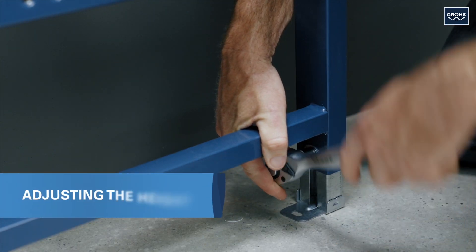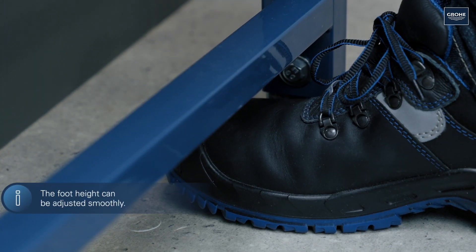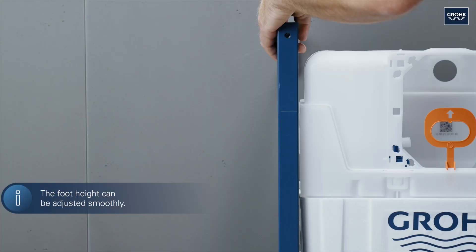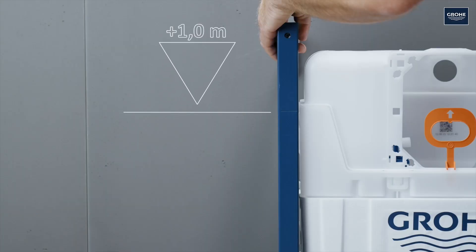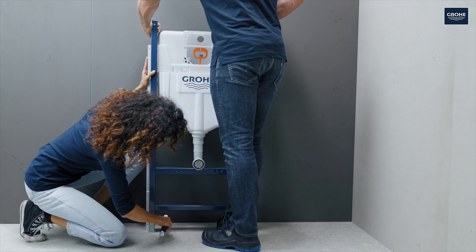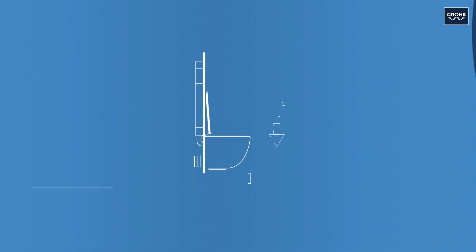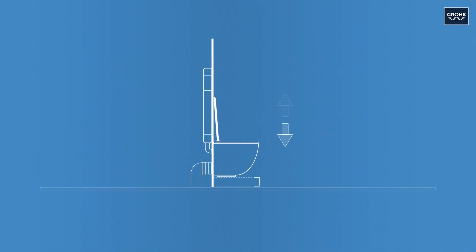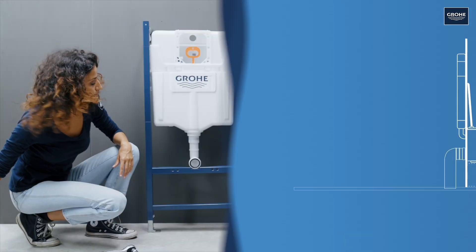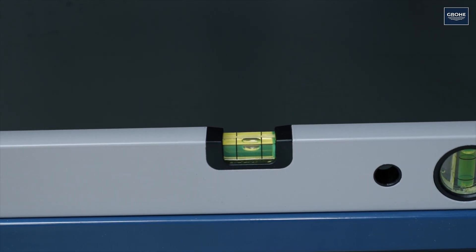Now let's adjust the frame's height. It can be adjusted by up to 200mm, however it should not be pulled out all the way. Orient yourself by the so-called metre mark, which is located one metre above the finished flooring. This ensures that the WC is positioned properly after installation. Of course, you can adjust the height of the bowl, but always take the bowl's dimensions into account.